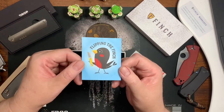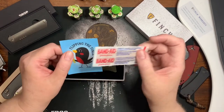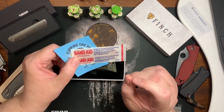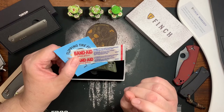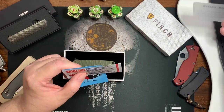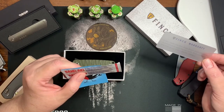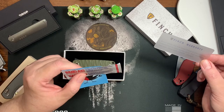You get a Finch sticker, and you get a band-aid — which I have managed to cut myself with it. It comes with the Finch warranty.